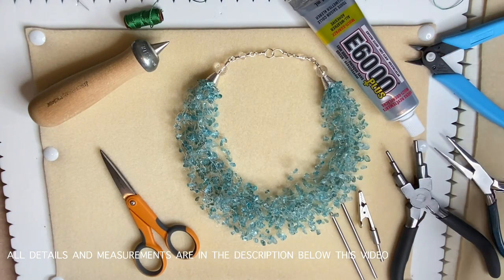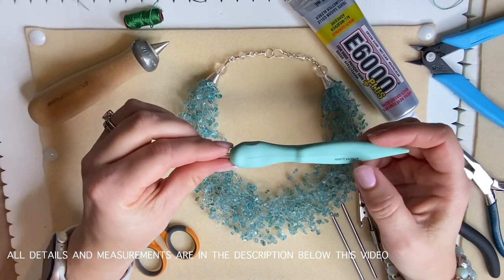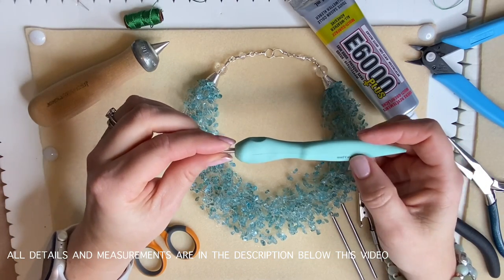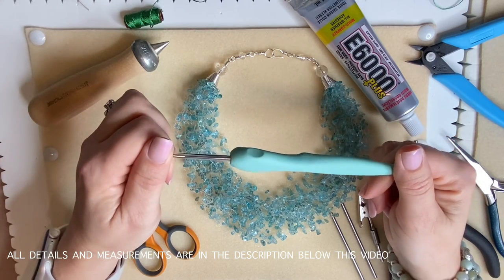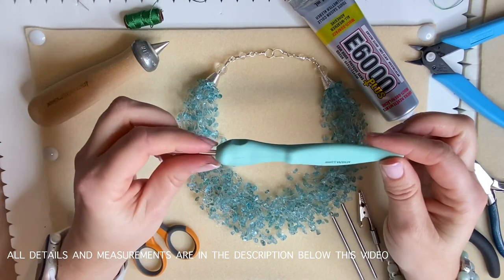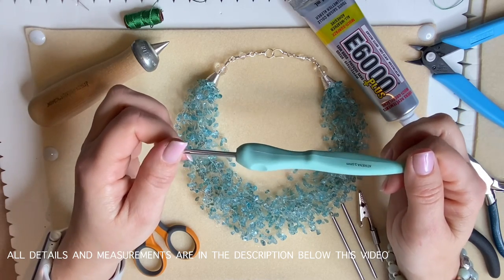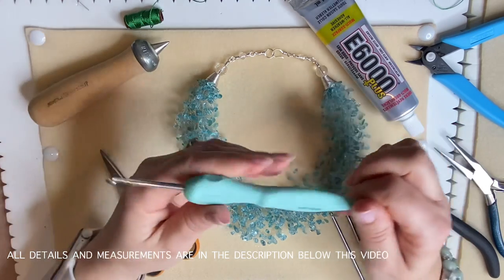You're also going to need a crochet hook between three and four millimeters. This is a 3.5, so bang in the middle. It doesn't have to have a fancy handle — it can just be a really basic crochet hook, but a three, three-and-a-half, or four will do absolutely perfectly.